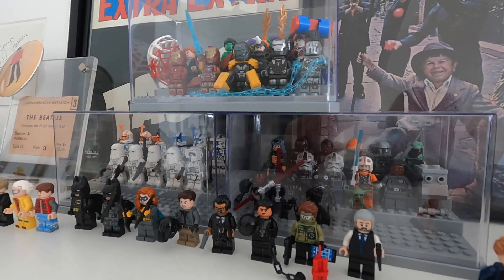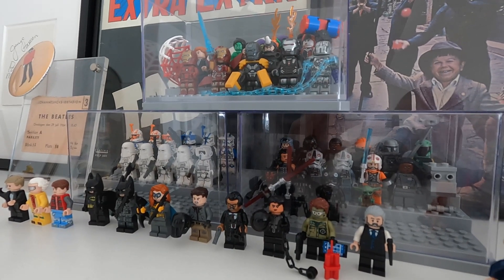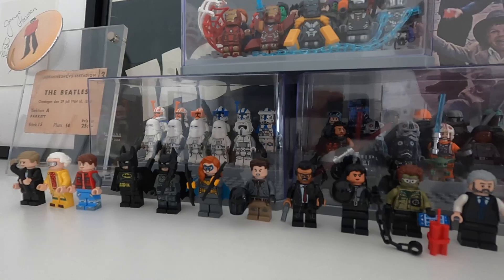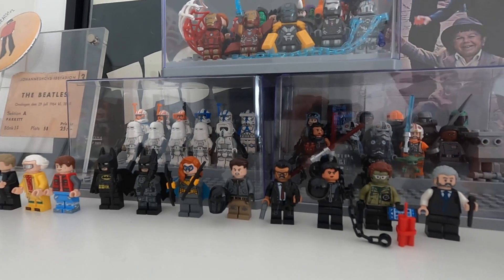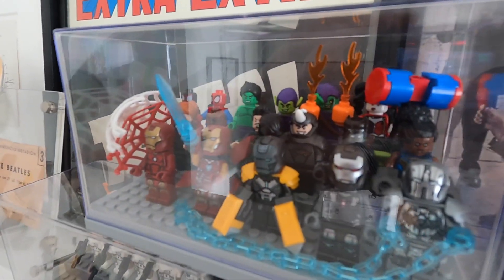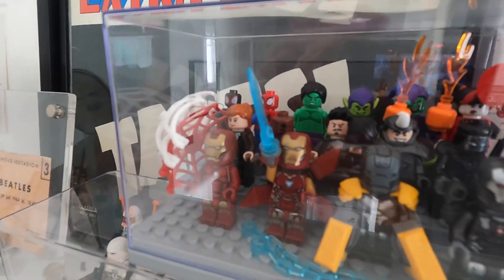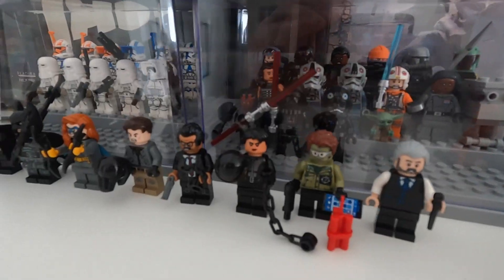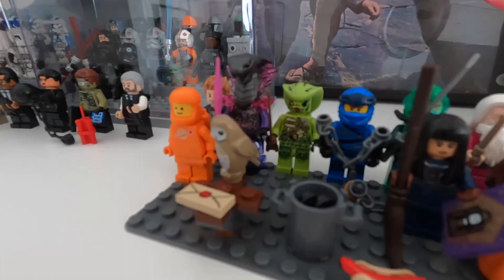We are quickly running out of space for our minifigures. I think we need to come up with another solution. I like these ones but they are tiny — you can only fit about 15-20 figures in them, and if they have a lot of gear and accessories like the Marvel and DC figures, it gets crowded really quick. And these guys don't even have a home to live in. Neither do these.